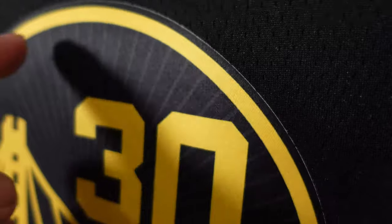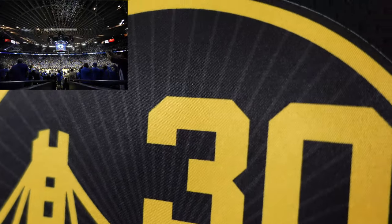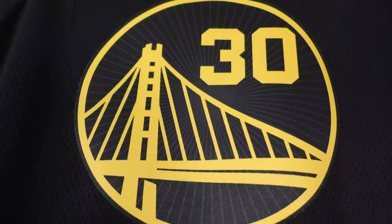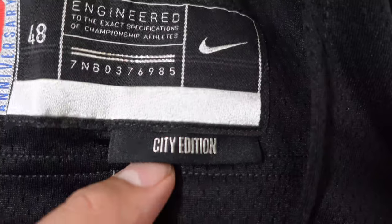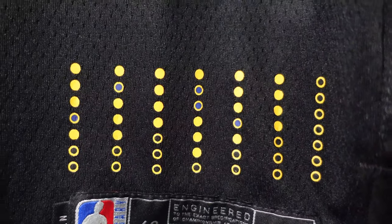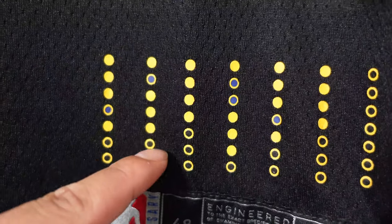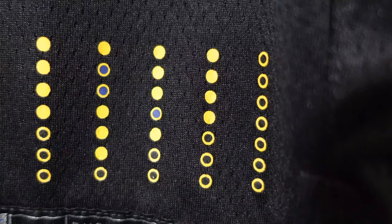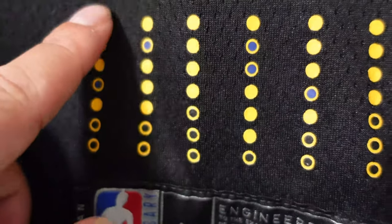Then you got number 30 — Steph Curry. This circular piece is actually all one solid piece, all heat pressed. You can see 30, the Golden Gate Bridge, and these lines that are supposed to represent the Oracle Arena ceiling. If you've ever been to the Oracle Arena you know what I'm talking about. Then we go down to the jog tag — you got Swingman, the 75th Anniversary, size 48 which is large, and a City Edition tab. Right here it's supposed to represent all the Warriors championship series records: win, win, win, loss, win — that's four. When they played the Cavs you can see that sweep, and the blank one represents the future.